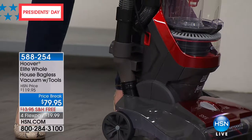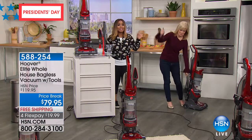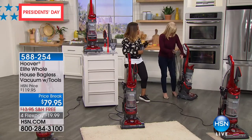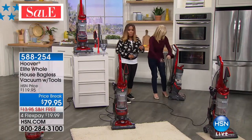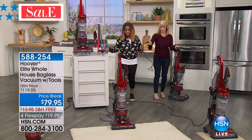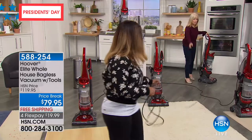Hoover is a brand we love and trust — it's been around for over 100 years. If you're in the market for a great vacuum and don't want to spend a ton of money, you've just hit the jackpot. We're featuring the Hoover Elite Whole House Bagless Vacuum with Tools at $79.95 — it comes with the over $20 to $25 pet tool and more. Julie Truster is our guest expert, and what she's demonstrating right out of the gate is how absolutely long this cord is — it's a 25-foot cord.